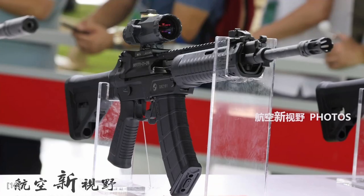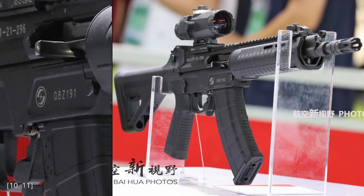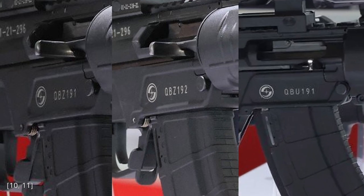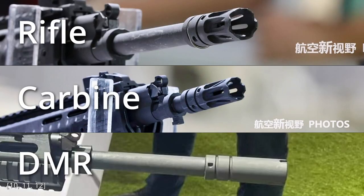First up are the designations. The rifle variant is designated QBZ191, the carbine is called QBZ192, and the DMR is called QBU191. I will just use QBZ191 when I'm talking about a mechanism that is the same in all variants, and I will tell you when I'm just referring to a single variant. Speaking of different variants, here's a comparison of the muzzle devices on the rifle, carbine, and DMR.